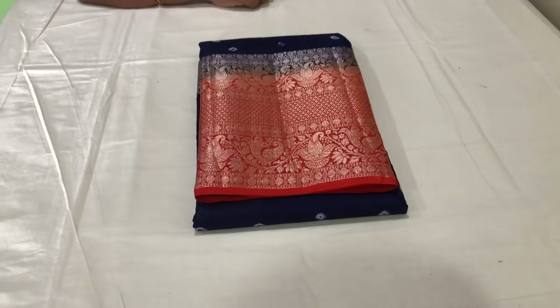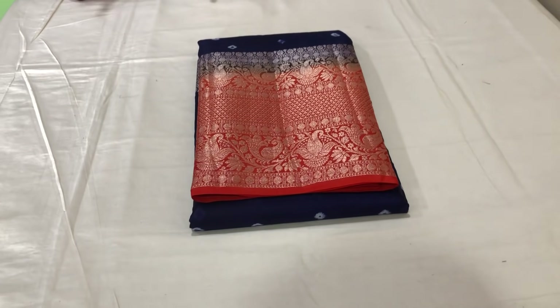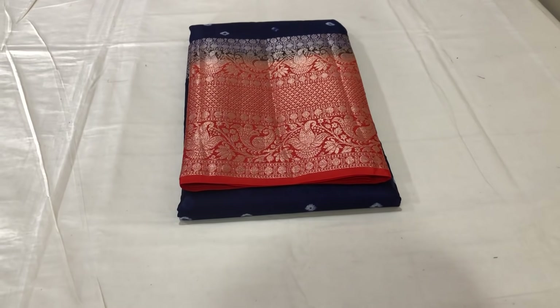Hi friends, welcome back to our channel, Chaitra Collection. You can use this new collection, new variety, to make a party wear collection.